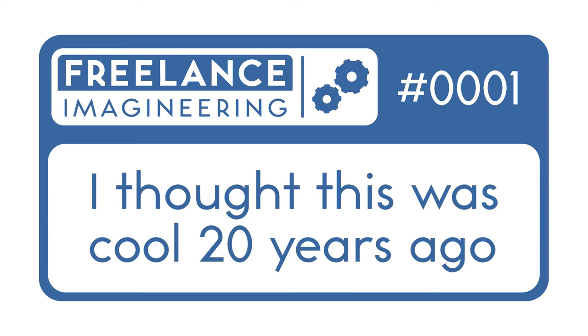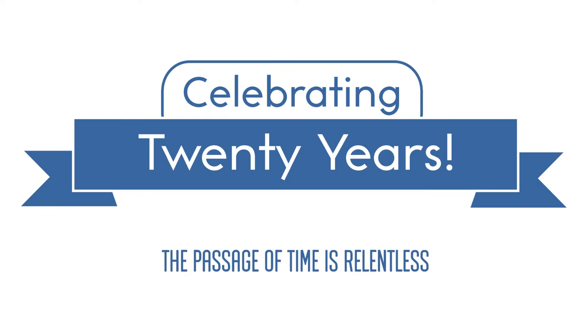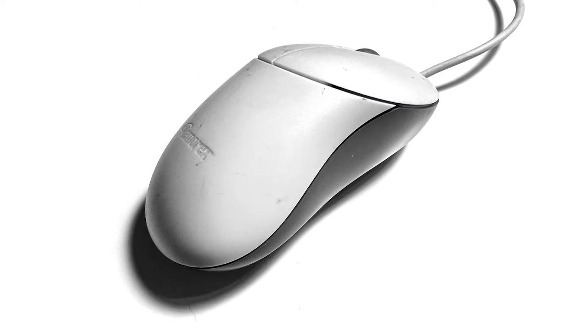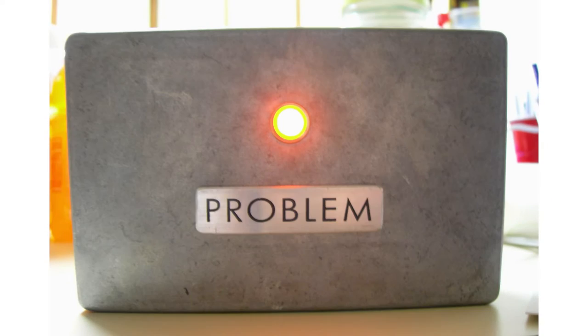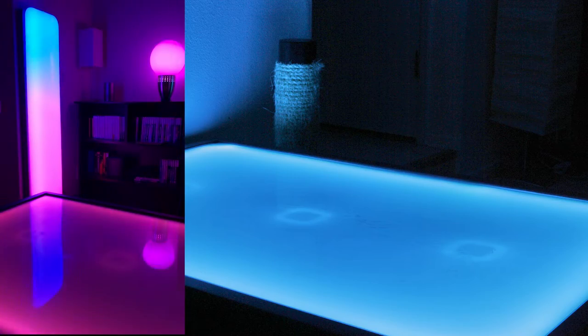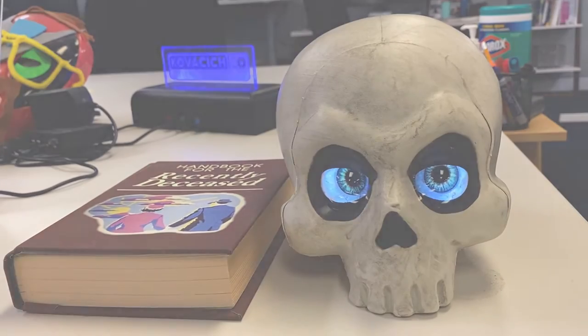This is the first of what I hope will be many videos detailing various projects that I've done. This one is about a very simple project, and because of that, I'll be talking more about the story behind it than the project itself. Why? Because this video is celebrating the 20th anniversary of this project. It was the first real hardware mod that I did, and when it went well, it gave me the confidence to embark on a journey through a whole bunch of other projects over the following 20 years. So we'll set the Wayback Machine for the year 2002.